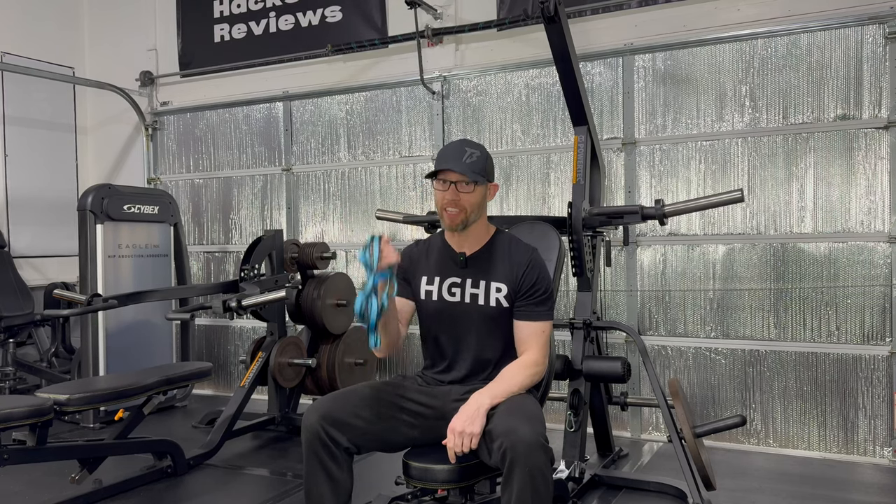Welcome back to Home Gym Hacks and Reviews and Powertech Levergym Hacks Part 7, the Daisy Chains Edition.